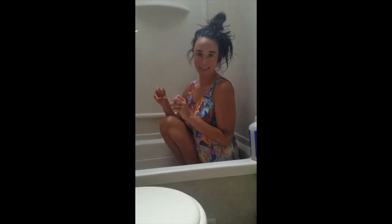Hello, I'm Jessica and I'm going to show you how to take a shower bath in an RV, or in my case a trailer — a child trailer.